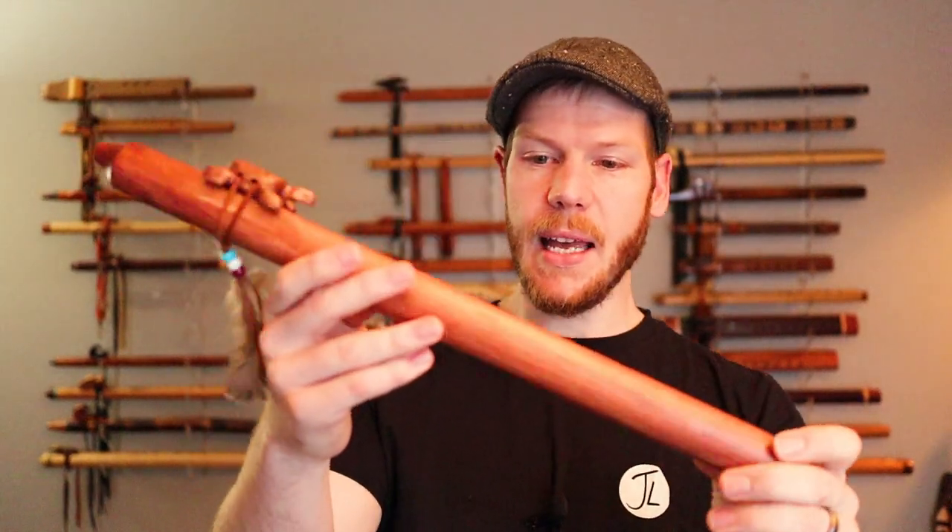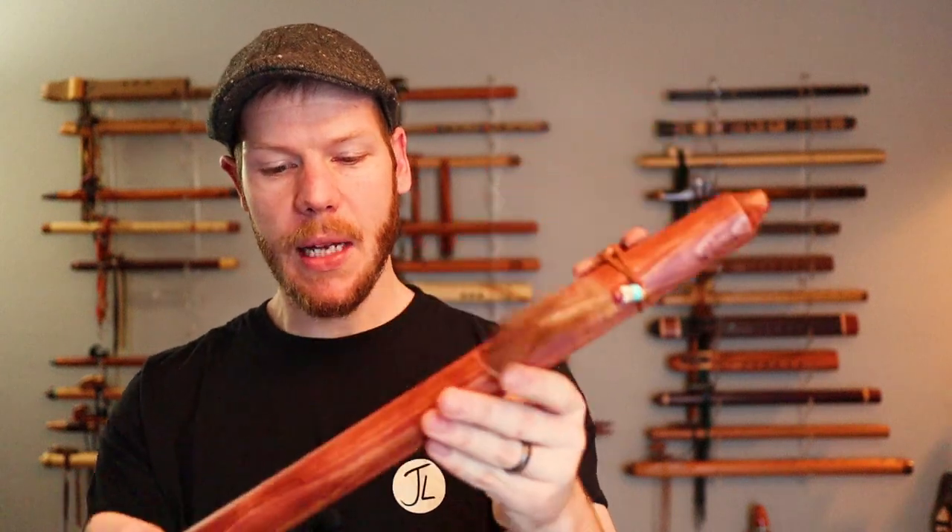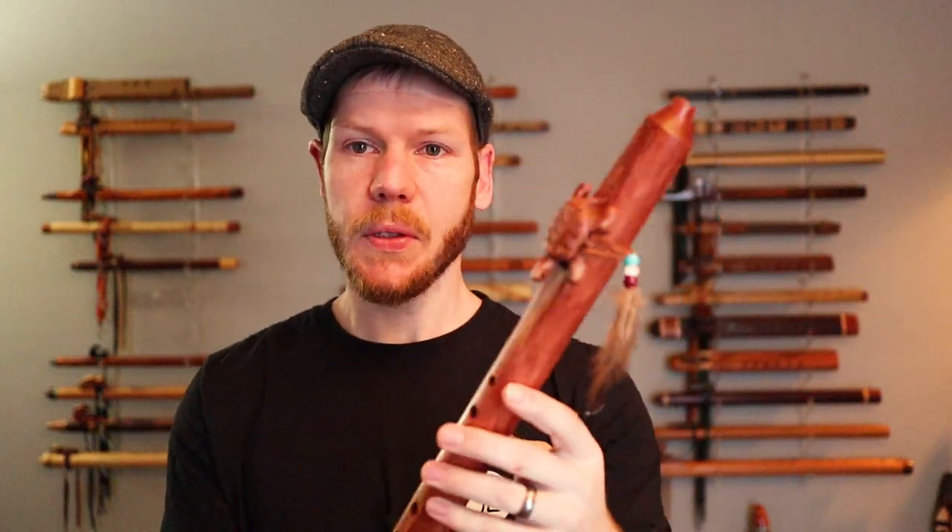Next up we have a pine flute, stained a little darker. This is a Jonah Thompson flute. A lot of people start with these flutes for their affordability as an entry point for native flute. This one has a turtle carving, but you'll see a lot of different animal carvings — buffalo, eagle, turtle, and other animal totems.